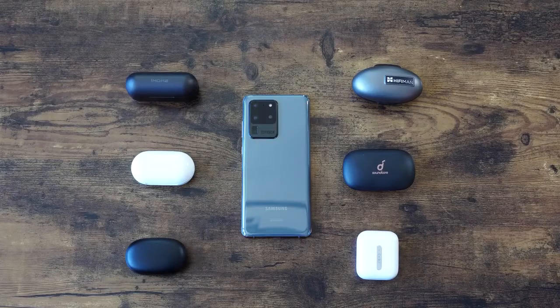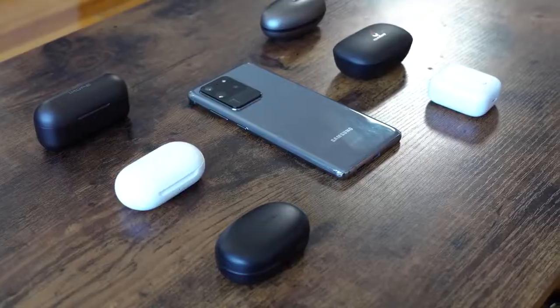Hey guys, Thunder E here, and welcome to our true wireless bud roundup. This is for the Galaxy S20 Ultra, S20 Plus, and the S20. If you just picked up one of these devices and need some true wireless buds, here is your roundup that should have come at the end of February — short month, but hey, it is what it is. I've got a ton of wireless buds here.